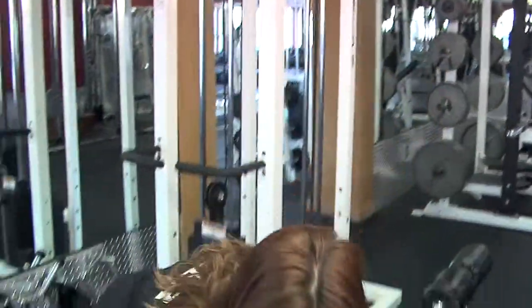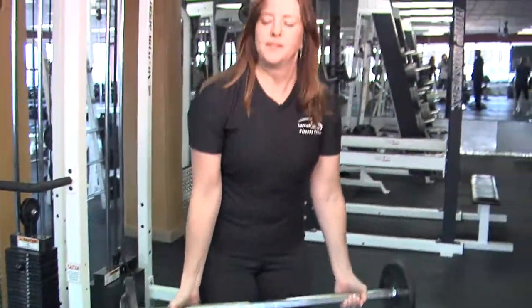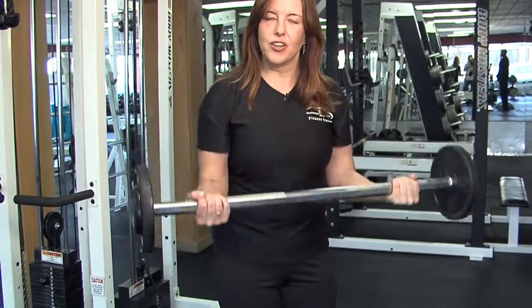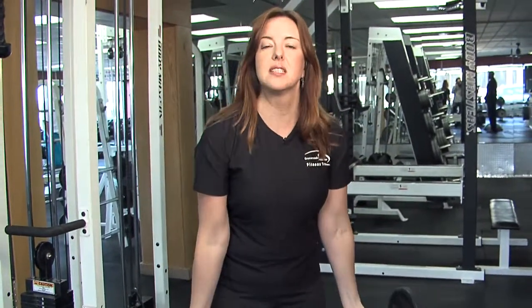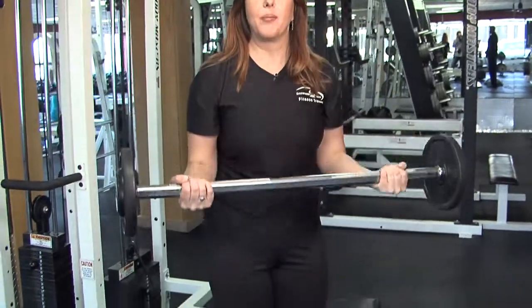Another exercise I want to talk to you about today is a simple bicep curl. Bend at the knees to pick up your bar. Go ahead and bring the bar to hip height. Lock the elbows in at the side. Soften the knees. Curl up, and control the weights down. Belly button pulled into the spine. Keep the shoulders down away from the ears. And don't lock out the elbow at the bottom.